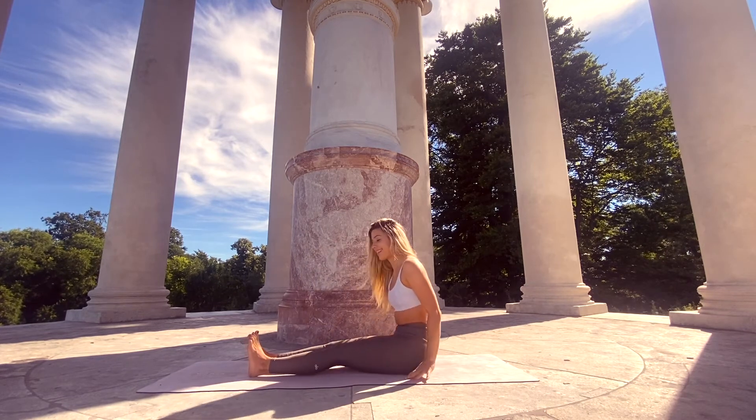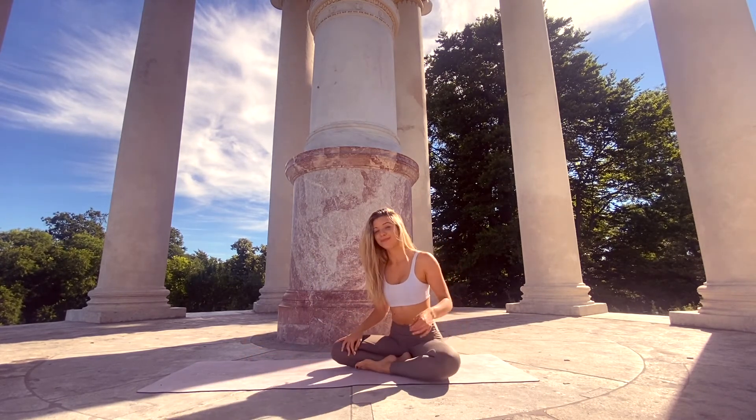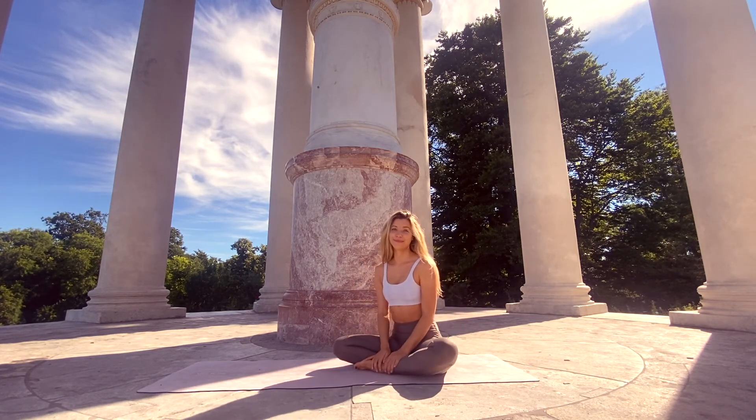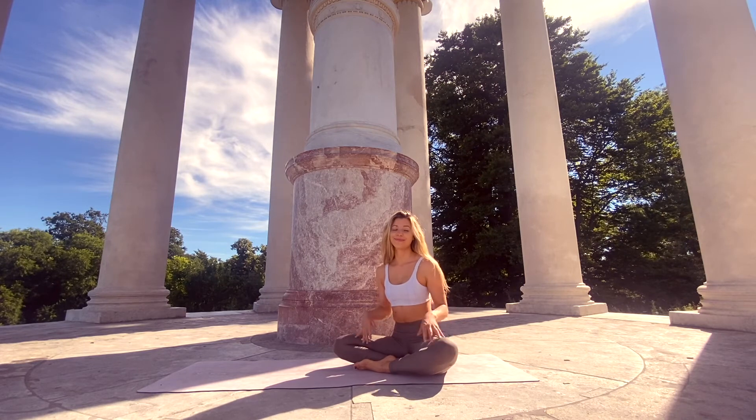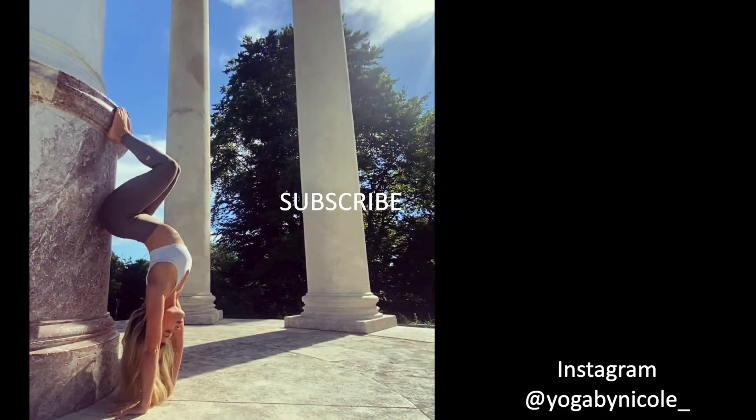Slowly lift yourself back up and find a cross-legged seat. We're done with our after-run stretch — I hope you feel great! Thank you so much for practicing with me. I hope I'll see you soon again. If you haven't already, make sure to subscribe to my channel so you can stay up to date with all the new videos. I can't wait to practice with you soon again — bye bye!